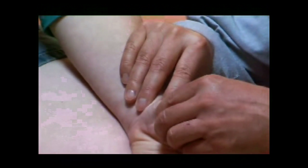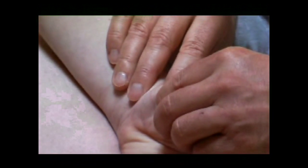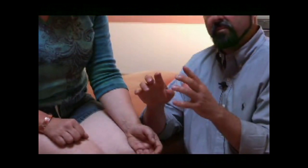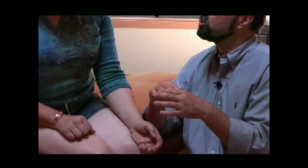You can apply that on any bone of the spine, the neck, sacrum, the knee, and also the fingers. I have a lot of people with rheumatoid arthritis that cannot bend, cannot sign, cannot eat. And by doing that, you can really release the gunk in the joints.